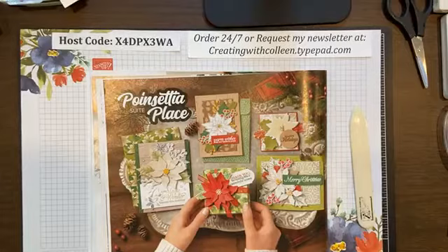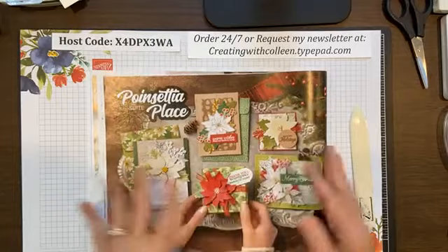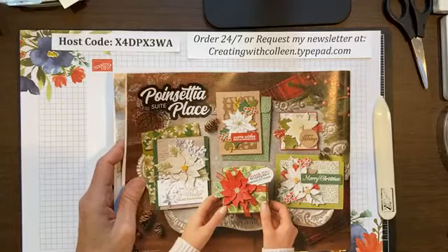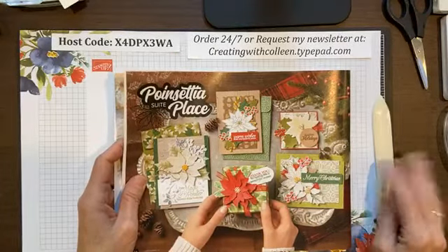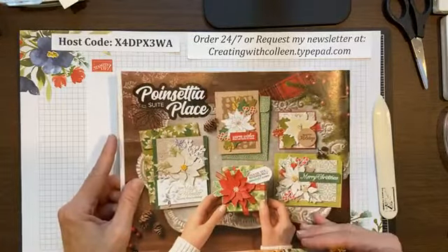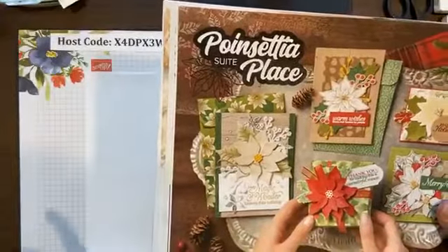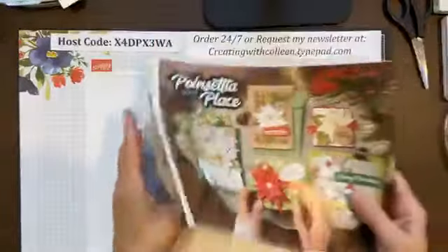What we're going to do today is explore this amazing bundle called Poinsettia Place Sweet. I wondered if I needed more poinsettias — I have a couple stamp sets — but yes, I did. The samples in here were gorgeous. I love how they've taken this poinsettia and put it with a wood grain background — kind of a nice country Christmas card. They did a great job, so that was an easy sell for me.